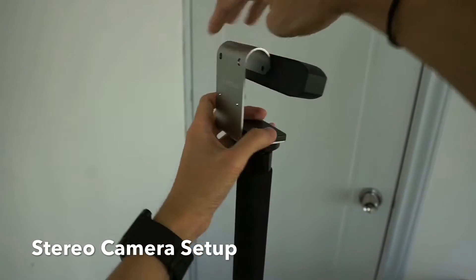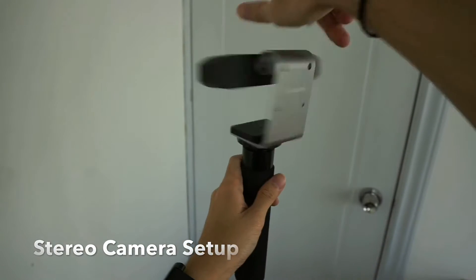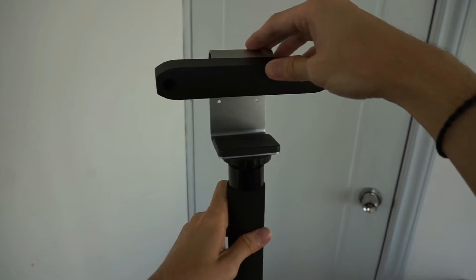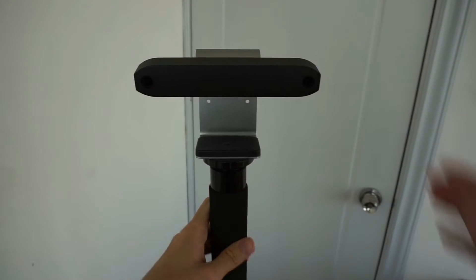You can use a tripod to position your stereo camera. Make sure the stereo camera is tightened properly so its position is fixed. Alright, I've got mine done.